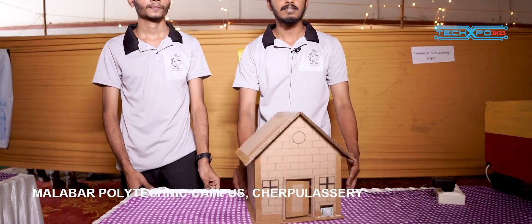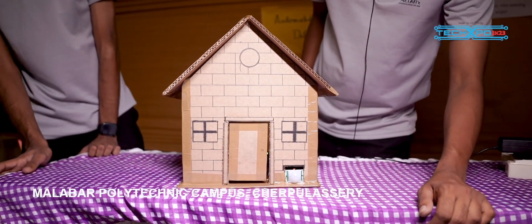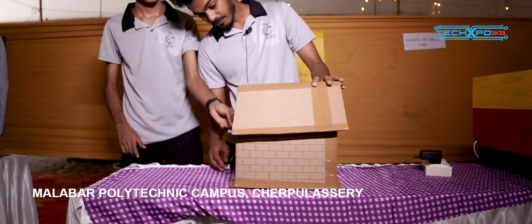This is a sensor. It will open and close the sensor. This is the temperature sensor.